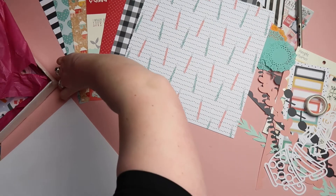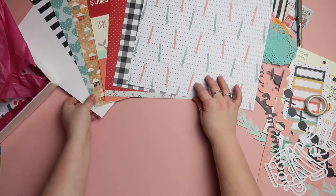I actually prefer to use white cardstock as the base of my layouts rather than the pattern sheets, but I might try and push myself to use a bit more of the pattern papers this month.